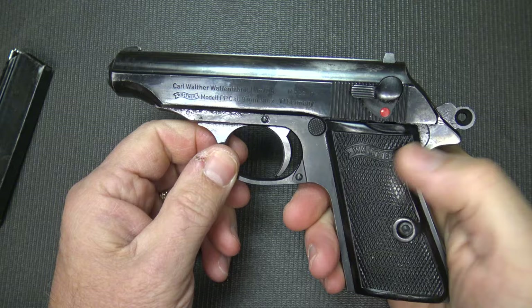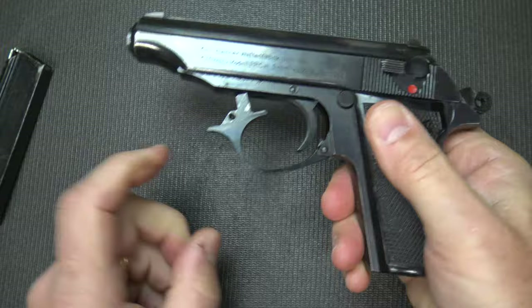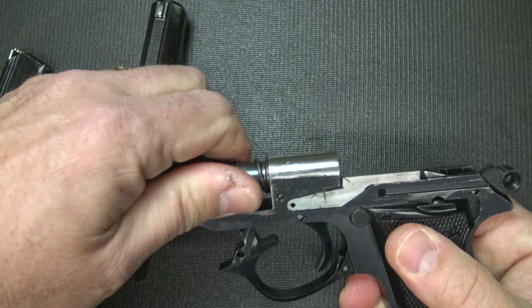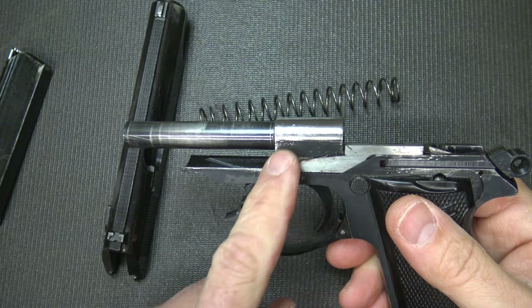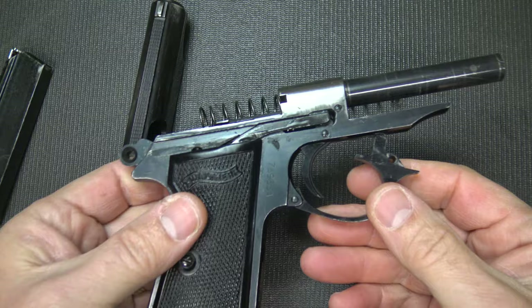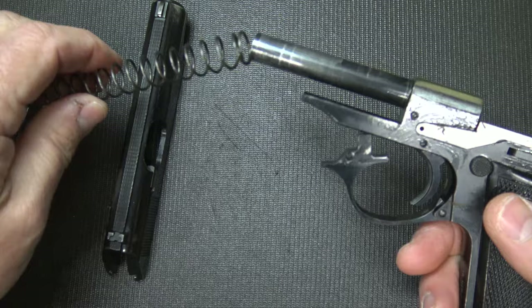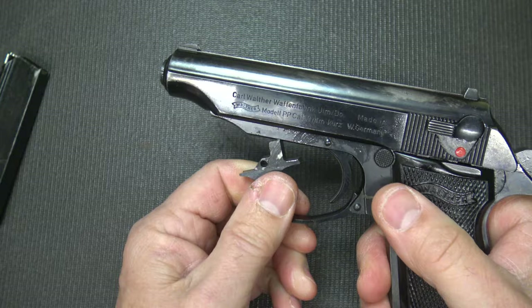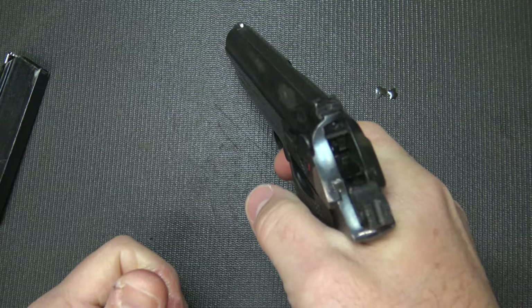To break the pistol down, remove the magazine and double check it's unloaded. It's actually easier if you have the hammer back — pull down on the trigger guard and move it a little bit so it rests right on the frame. Then bring the slide back and up, and let it go forward. It is a fixed barrel design, which makes this a fairly accurate pistol. The recoil spring here, and here's the barrel — you can see it's attached to the frame itself. A very well-machined piece, which is no surprise by Walther. To reassemble, bring on your recoil spring, bring back your slide making your barrel go through the end of the slide, lower it, put your trigger guard into place, and then drop your hammer.